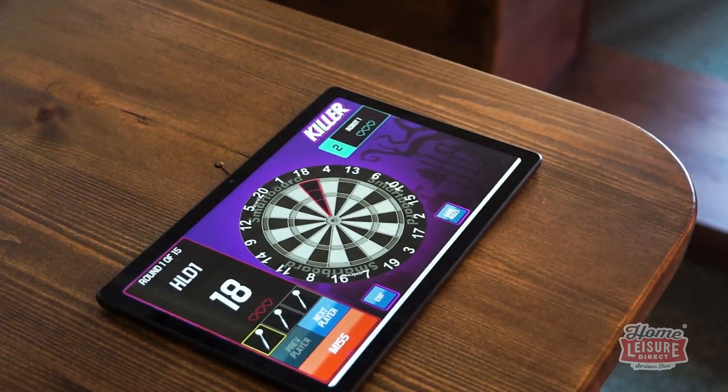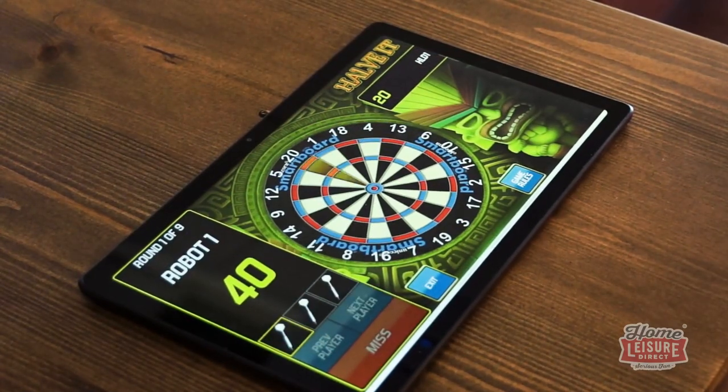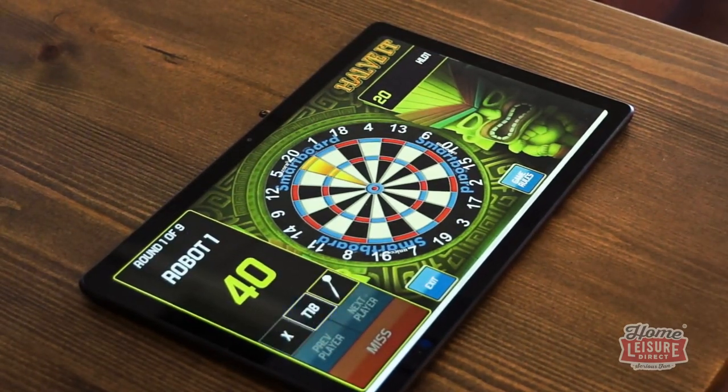Game options include the pub classic Killer and Cricket, and a number of other unique games such as Harvard, Shanghai, and Around the World. Check out our listing to see all the great games that you can play.